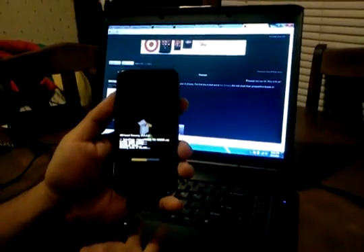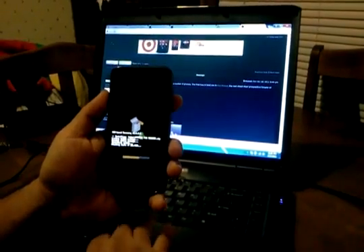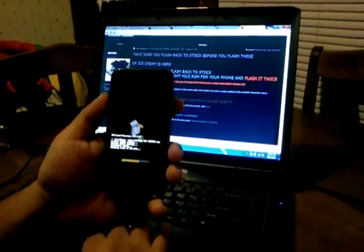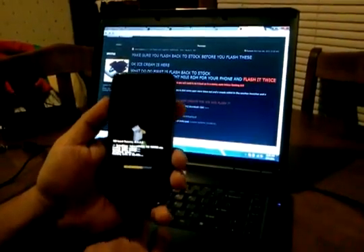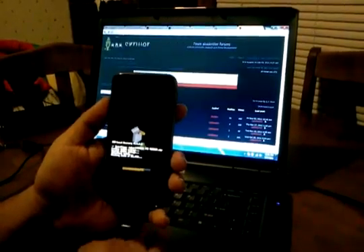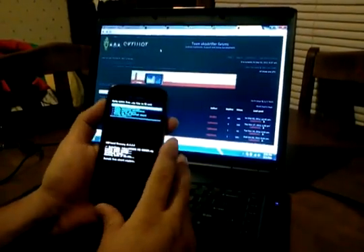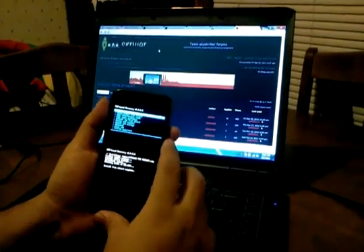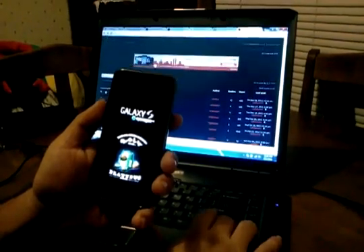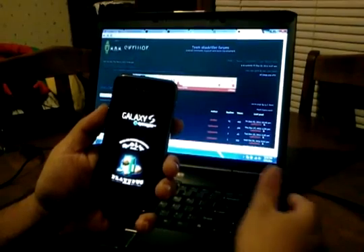As soon as it finishes flashing, we're going to reboot the phone and let it boot up to a usable state. I've told you about this site before — AKSkriller.com. It's free to come here and chat. There's a free flashing station and people here that are willing to help you answer questions.